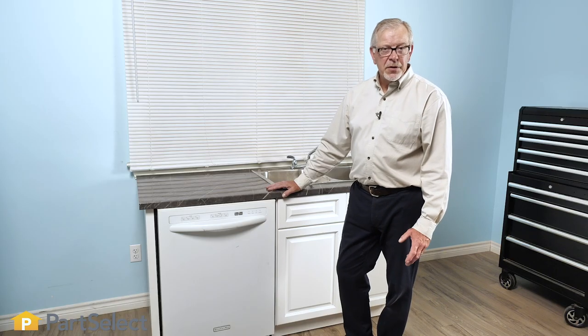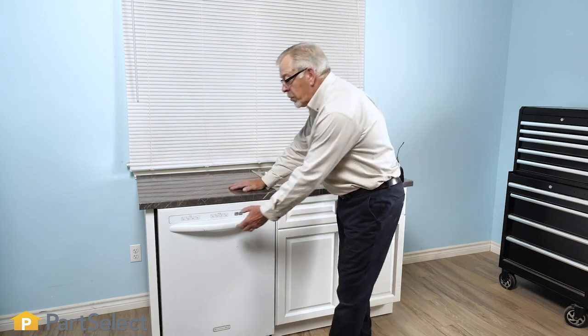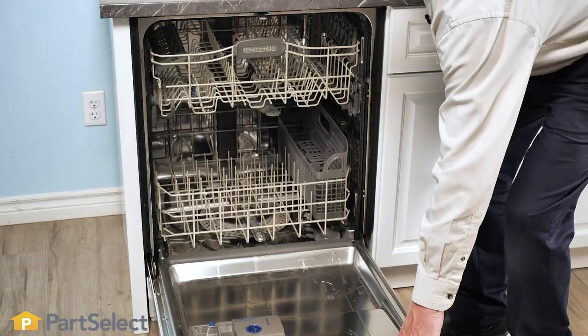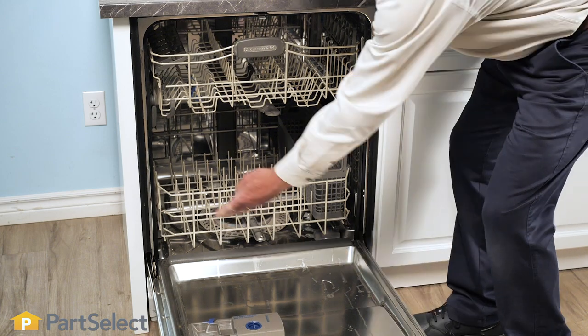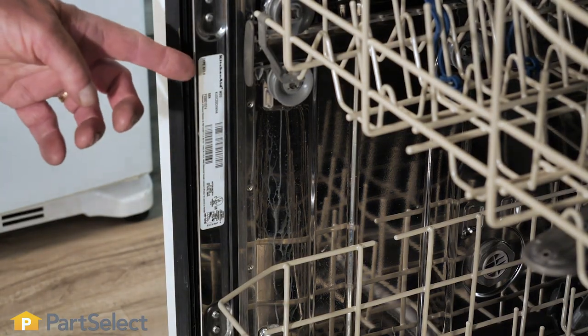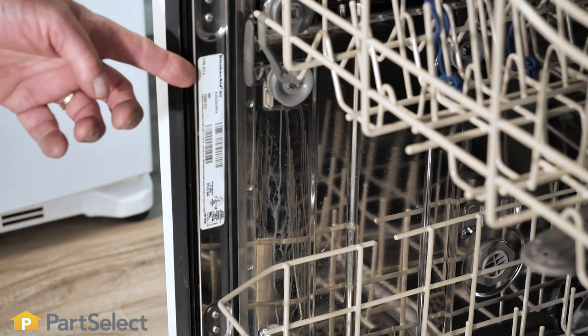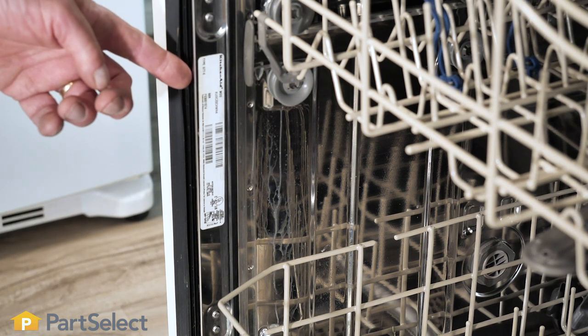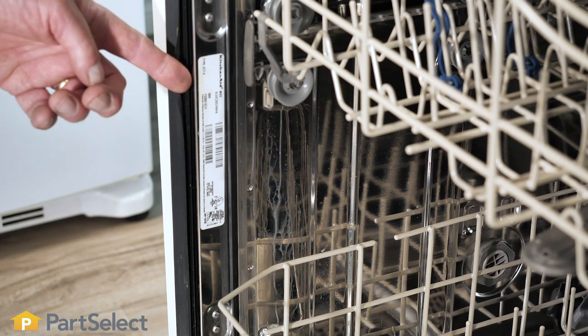To locate the model number of your dishwasher, simply open the dishwasher door. Then look around the perimeter of the inner door panel and check for a label. If it's not there, check the inside edge of the tub opening that is outside of the gasket area — therefore outside of the water area — and look for the model number there.